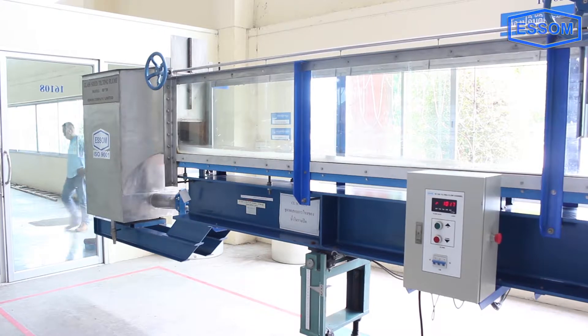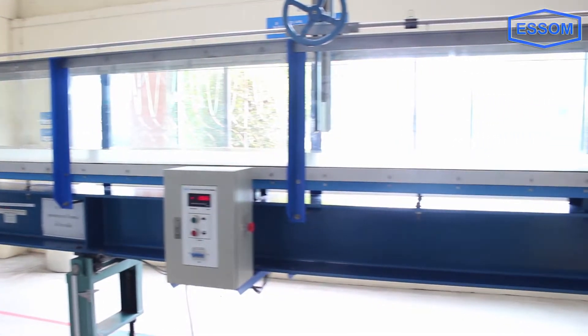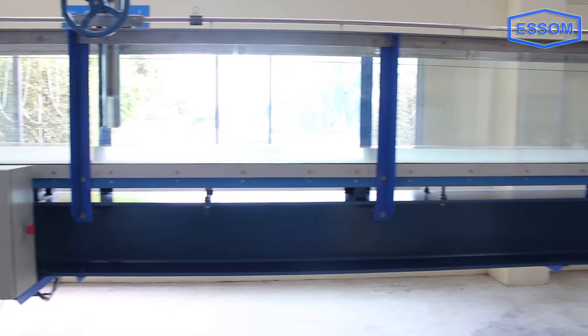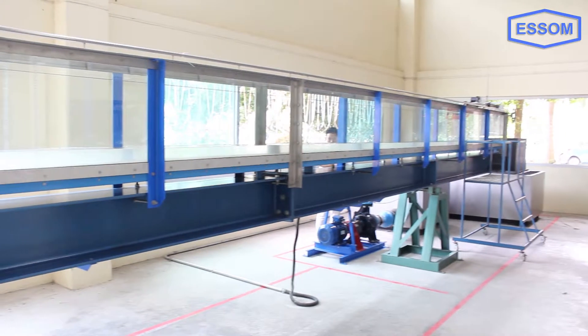The channel bed is an invert which rests on an H-beam underframe. The invert has screws at intervals for vertical and side adjustment to ensure that the channel bed is strictly straight and level throughout the full length.